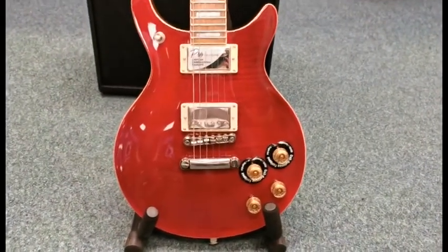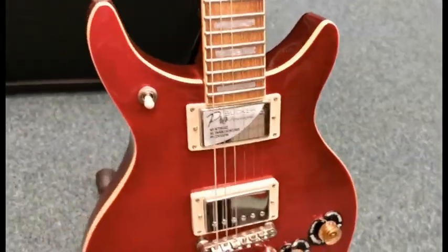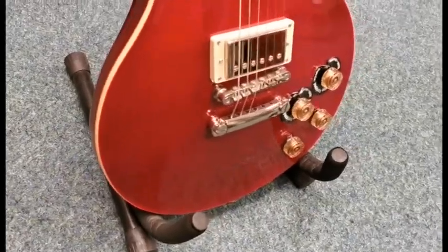It is the Epiphone DC Pro and it is in a black cherry finish, as you can see it is a lovely finish it's got on it.